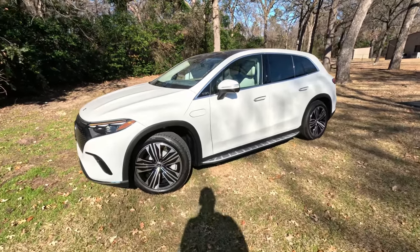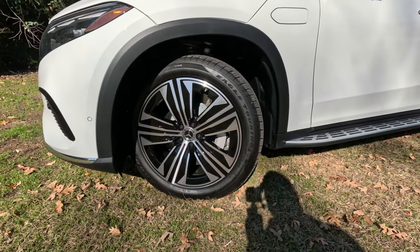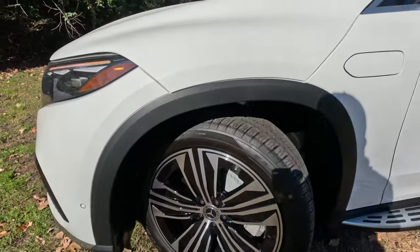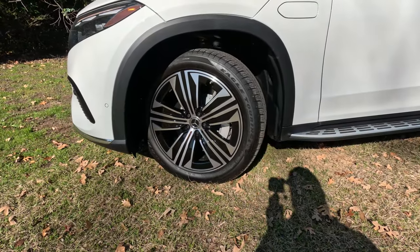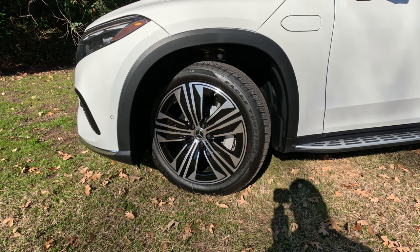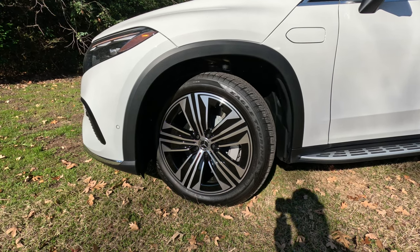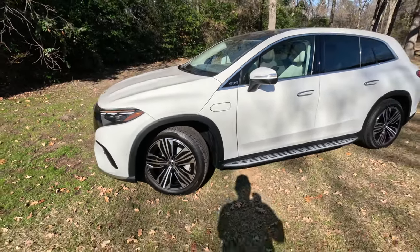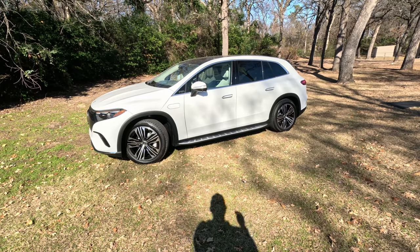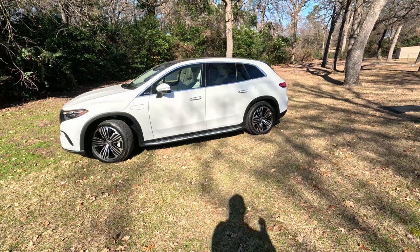Coming down to the wheels and tires — these are Eagle Touring tires, 275/45 R21-inch, wrapped around nicely styled aerodynamic wheels. They do help keep aerodynamic drag from accumulating in those wheels. This also has 10-degree rear wheel steering, so while yes, you can get it in a three-row SUV configuration, this thing can turn on a dime. It's impressive how well it turns.